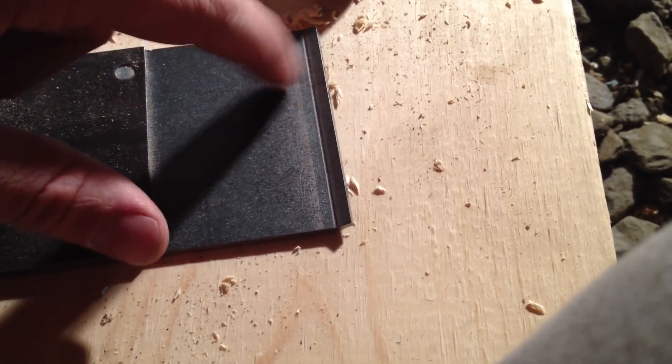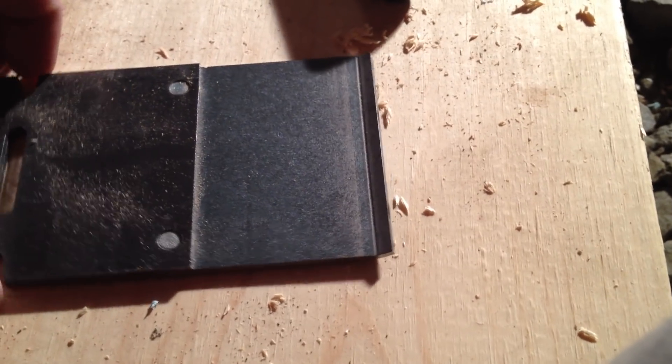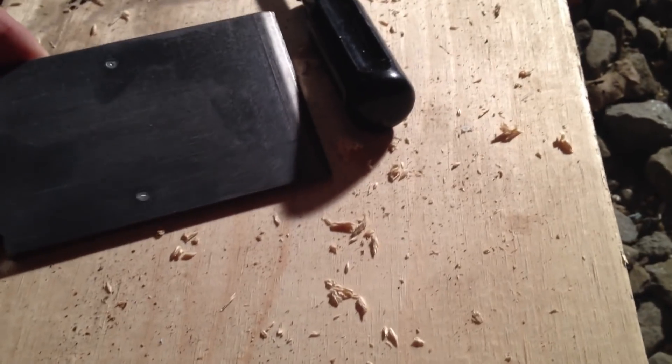I'd rather cut it down to an inch and a quarter. I don't know if I want to cut this thing or not.